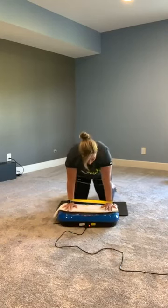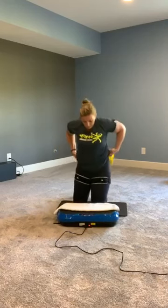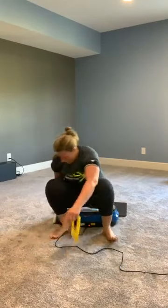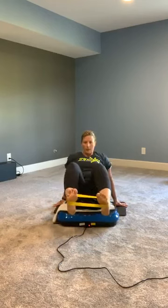Bring those knees down. Now we're going to sit on the platform — having a seat on the front. From here, put the bands around your toes like such, and we're just going to hold this. You can work out and in — so now we're getting all abs. If you cannot hold this, you can drop your hands behind you.